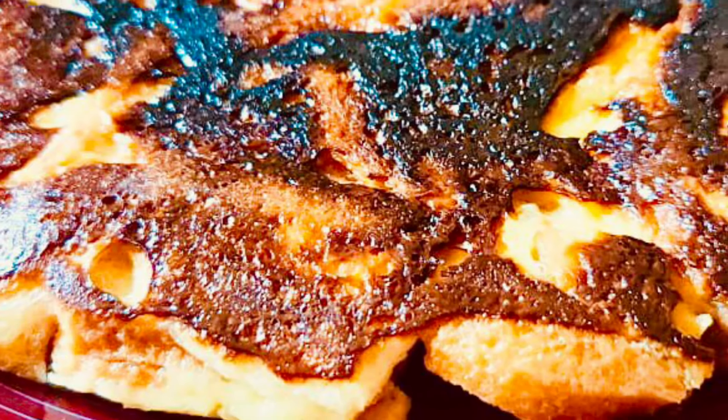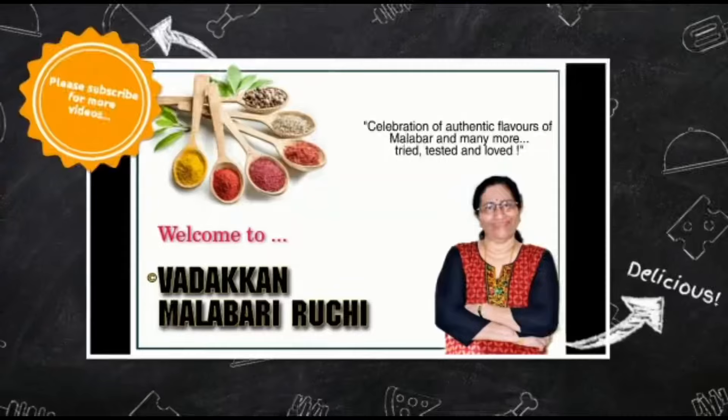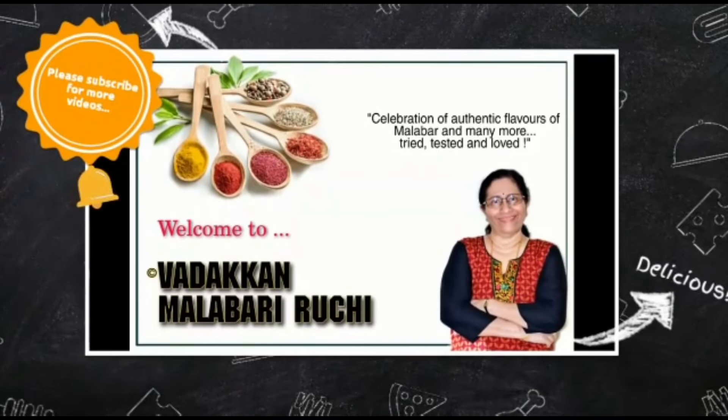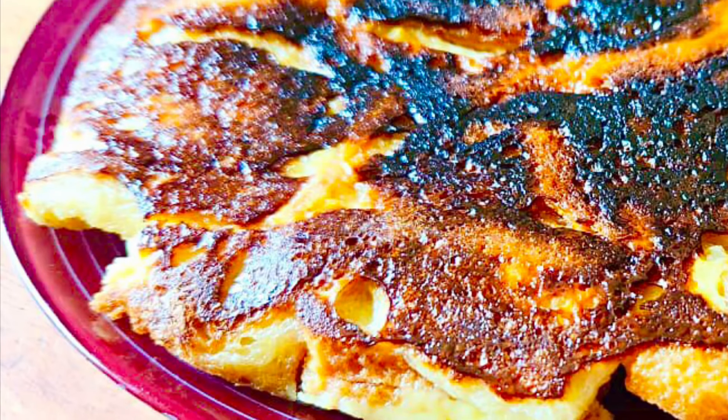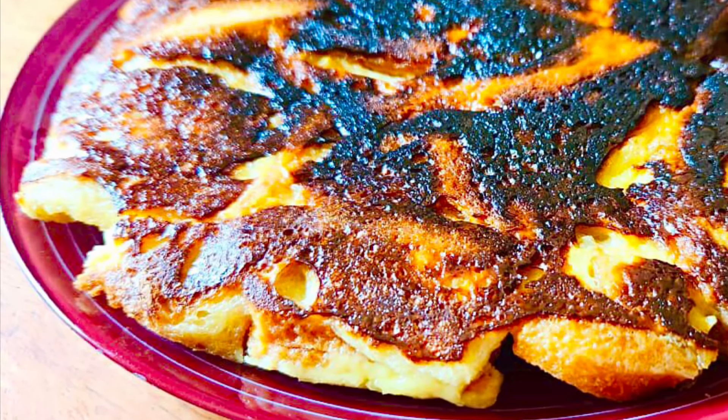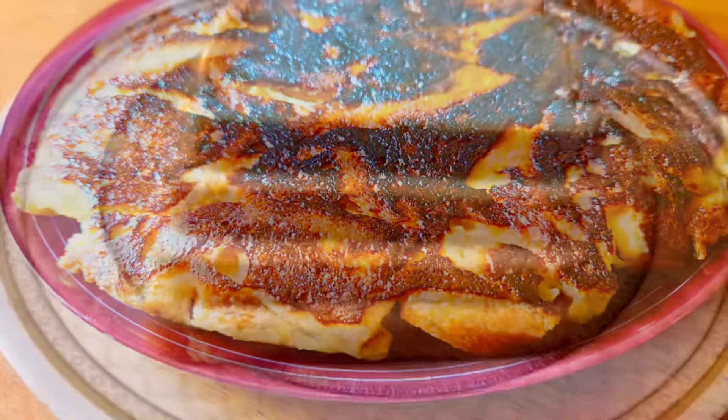Let's take 4 pieces of bread and add an evening snack for 4 pieces of bread. Hi friends, welcome to Malabarai Rujjili. This recipe is called egg and bread. If you want to add it, let me show you how to make it.